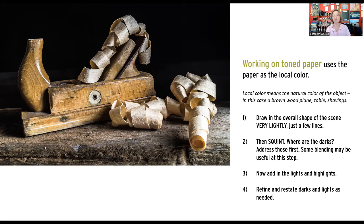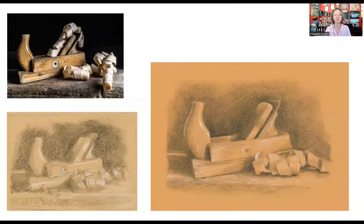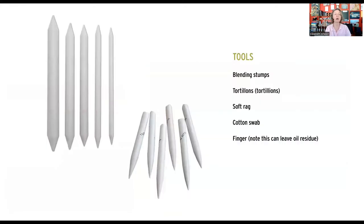I wanted to show you the progress I made in about the time I'm giving you to draw. There's the reference material — I did a really rough sketch and notan combined, which we'll do today. After working through the various steps I got to the image on the right. We'll be going through it step by step so you can see how it's done.